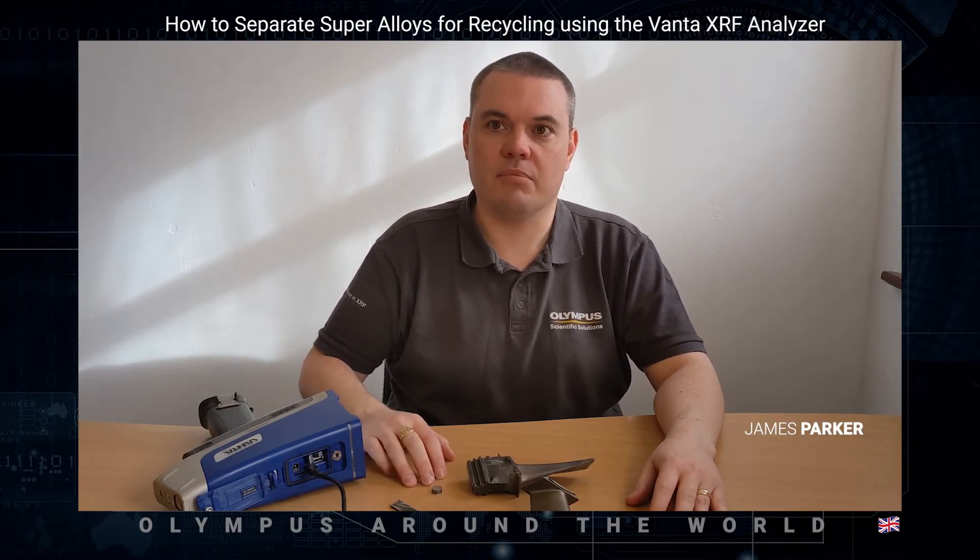Hello from West Yorkshire, England, UK. My name is James Parker. I'm the XRF and XRD sales and application specialist for Olympus UK, and today I want to show you how to efficiently and accurately separate super alloys for recycling using the Olympus Vanta XRF analyzer.